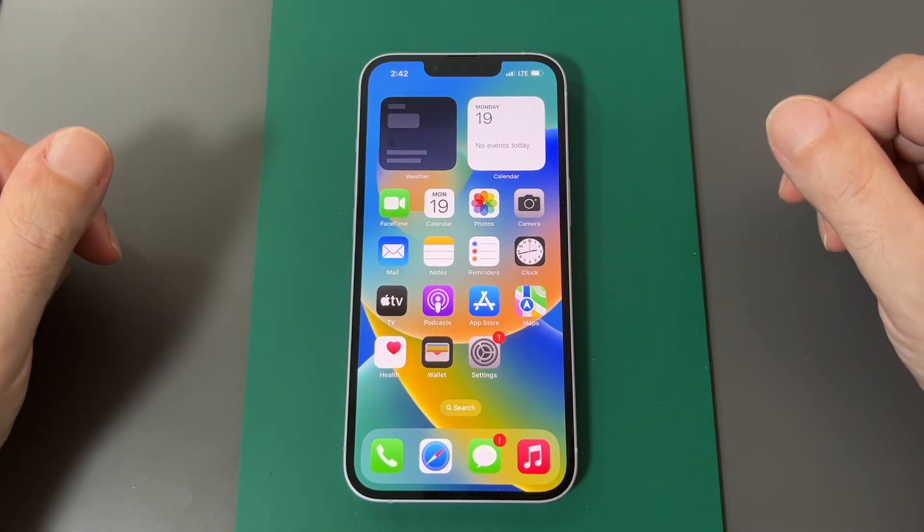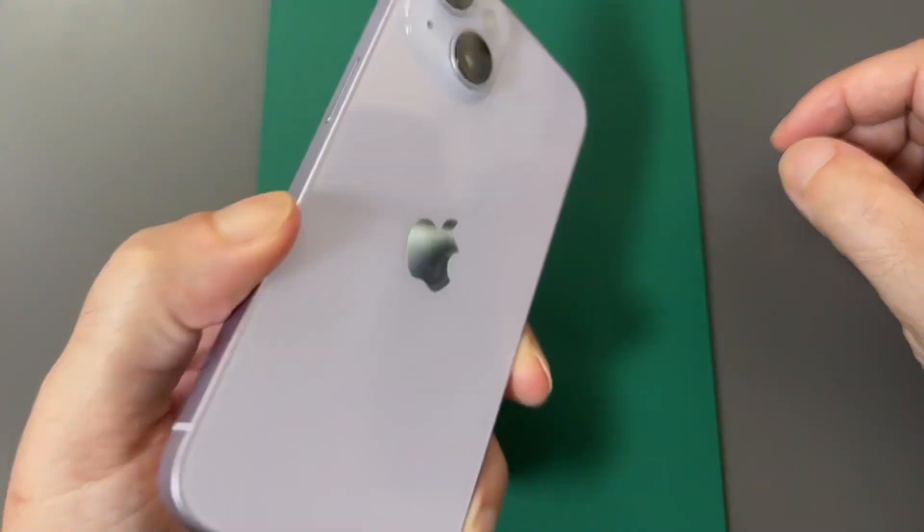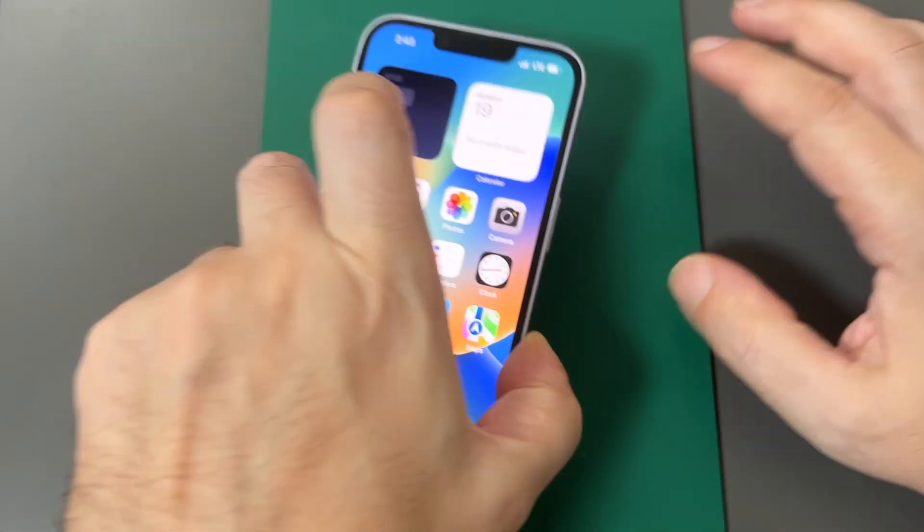Hey everyone, welcome back to Howtex. Today we're going to show you how to set up a personal Wi-Fi hotspot on this iPhone 14 — this is the purple one.